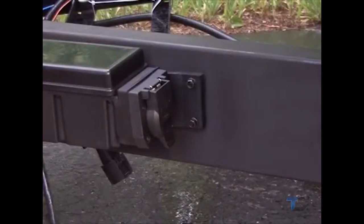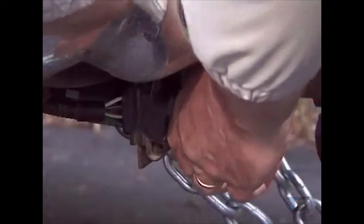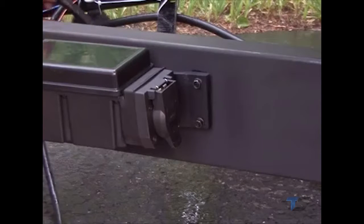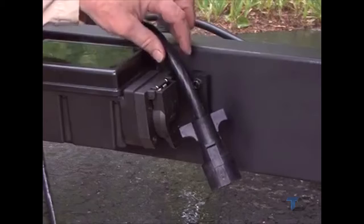Once the power module is securely mounted, simply plug its 7-way cable into the tow vehicle. Leave the trailer's 7-way cable unconnected to the power module until it has been paired with its handheld remote control.